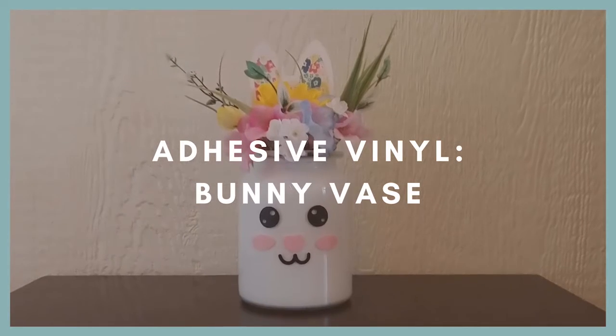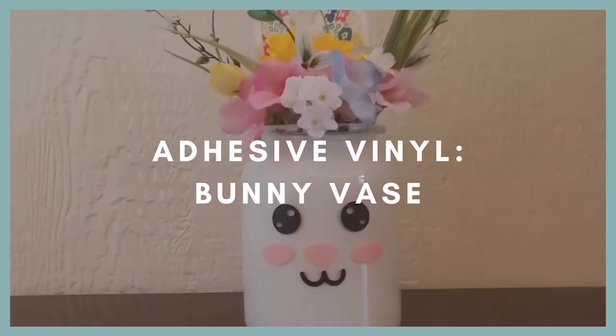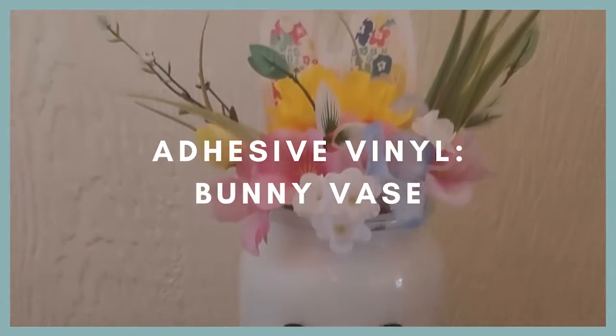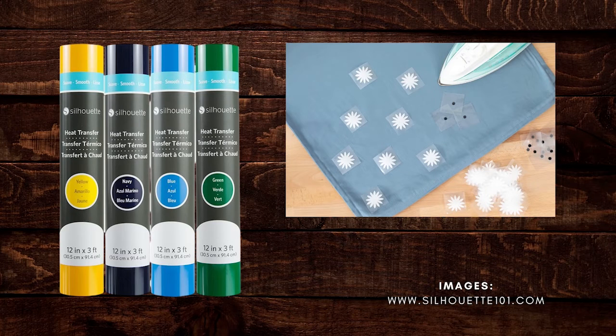Hello, this is Miss April and this video is an intro tutorial to adhesive vinyl. I'll be showing you how you can use adhesive vinyl to decorate a vase like this. In previous videos we have already talked about heat transfer vinyl.